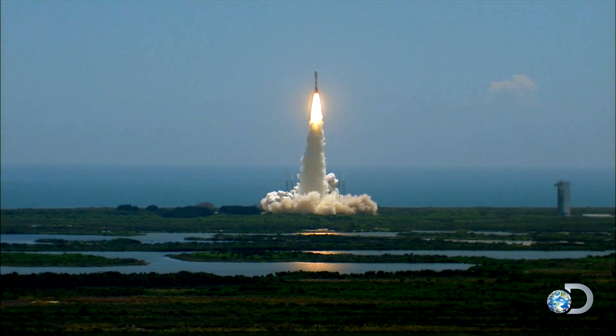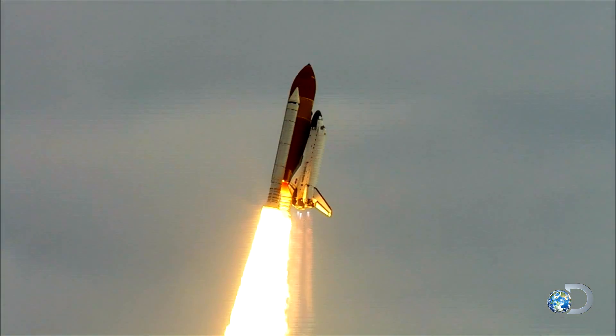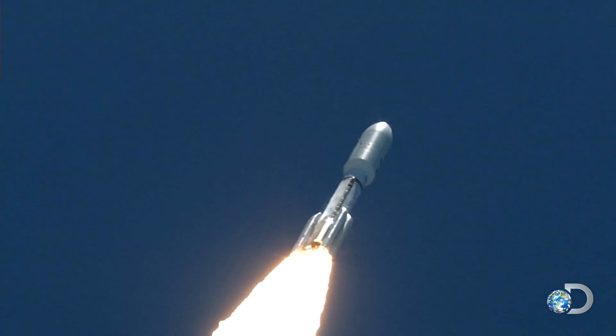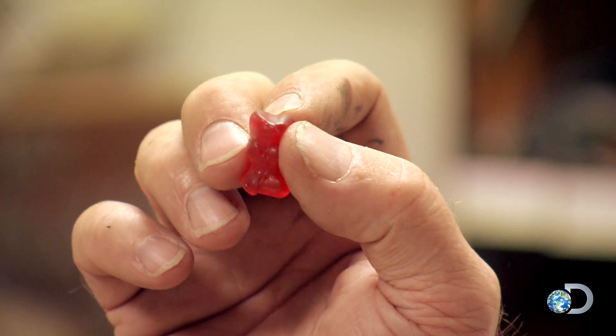Majestic and magnificent, rockets are defined as a vehicle propelled by thrust from burning on-board fuel — any fuel — and the most unlikely of all: the mythical Gummy Bear.